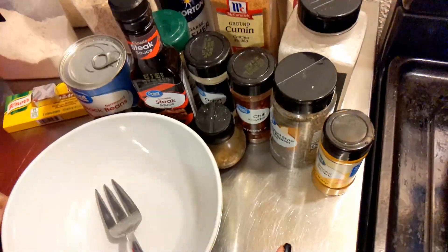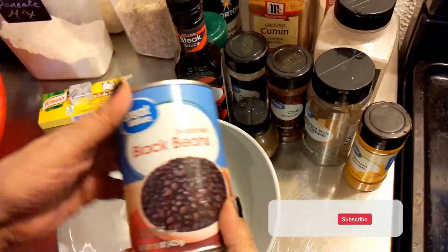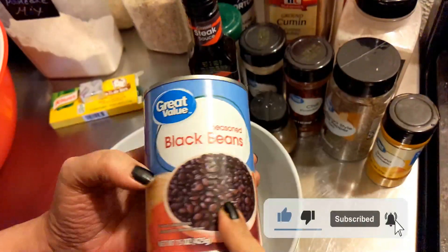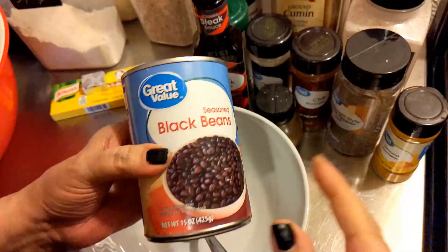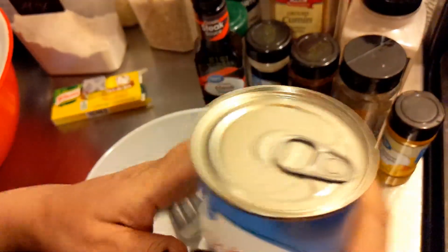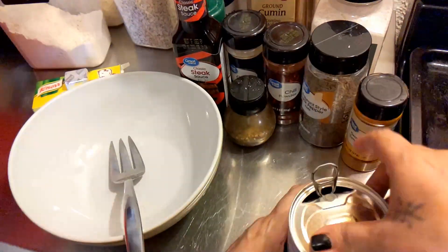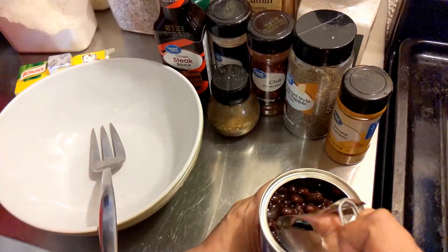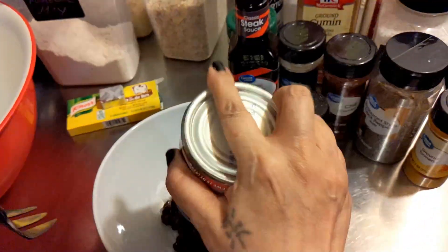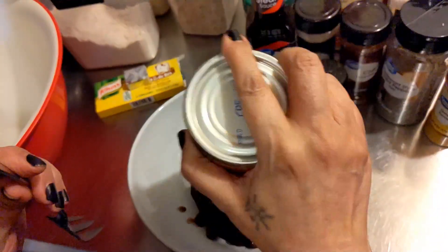Today I am going to make black bean burgers. I've got my can of seasoned black beans — these are like 78 cents from Walmart. I'm going to open that, drain it, and pour the whole can into my bowl.